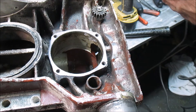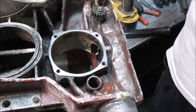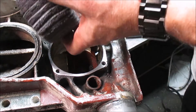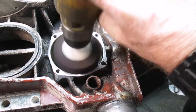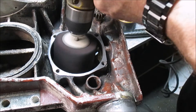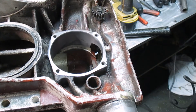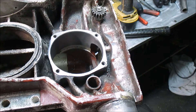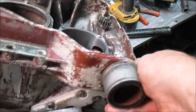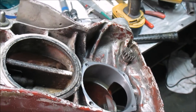The scotch brite pad that we're using to buff it up with. On the inside we're going to use a — I'm not sure how well you can see that with the camera. I'm trying to let a bit of light in. I'm not sure if you can see it, but it buffs it up pretty good, almost like a mirror.